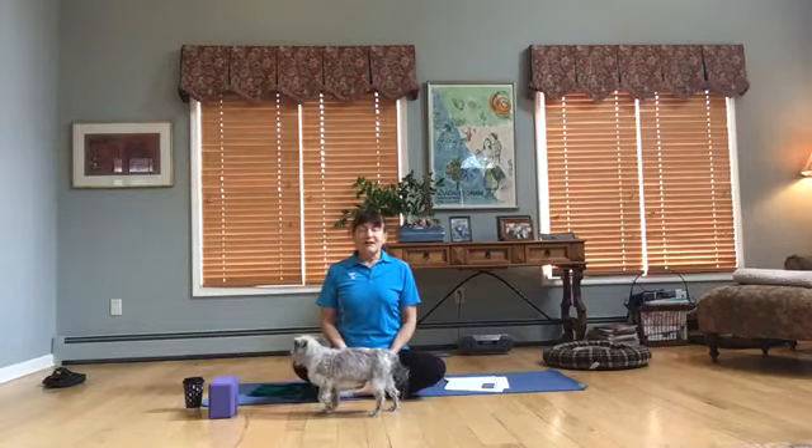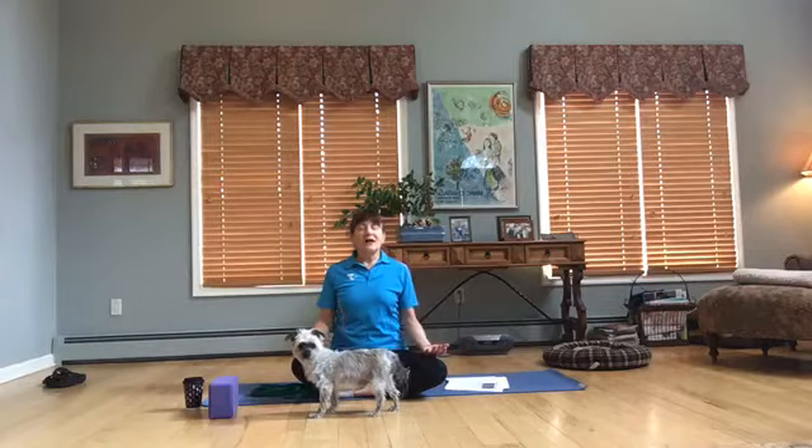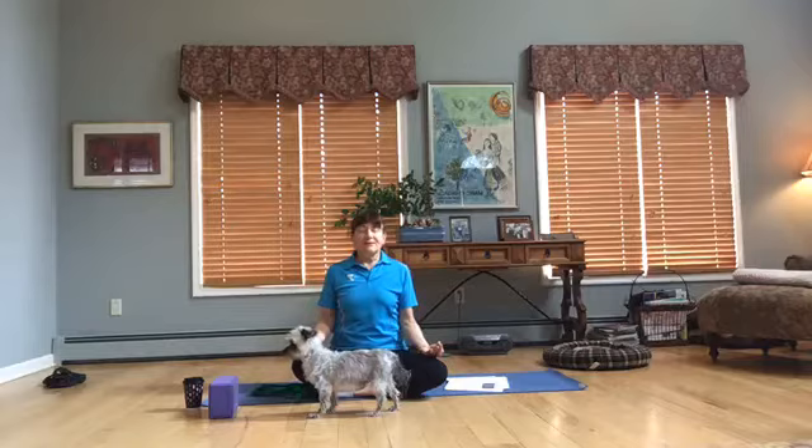Just breathe. Inhale and exhale. Your hands can be on your thighs — they can be down to ground a little more deeply, or you can keep them up with your pointer and thumb to connect and receive. Use your breath. Inhale and exhale through the nose, nice and slow.